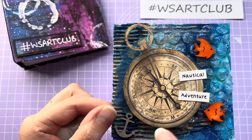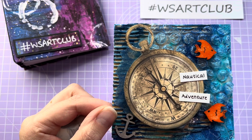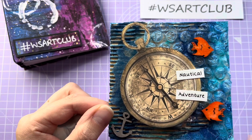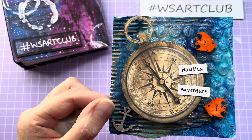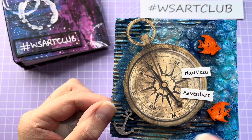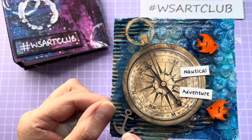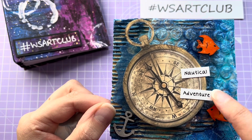I cut the compass out of a stamp art pad and mounted that on some card, then stuck that down. I took some fish and an anchor — just little wooden pieces out of my stash — and colored those in orange, then used a silver marker pen to color in the anchor.